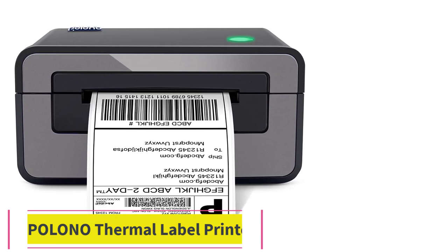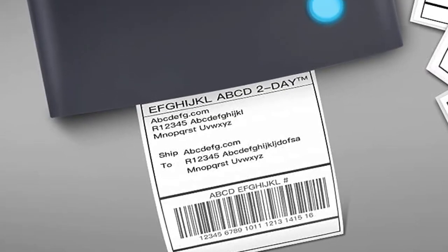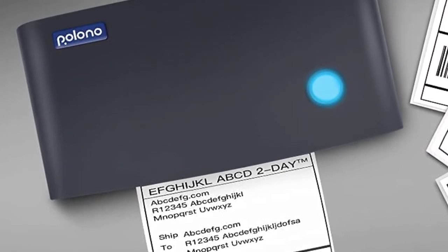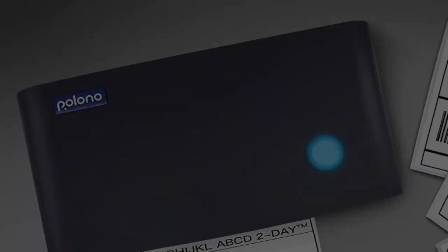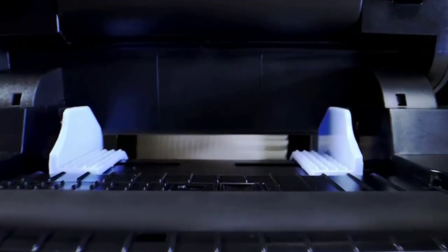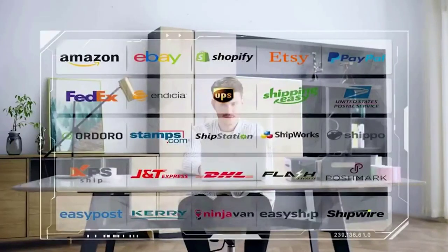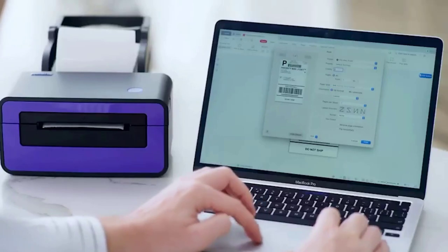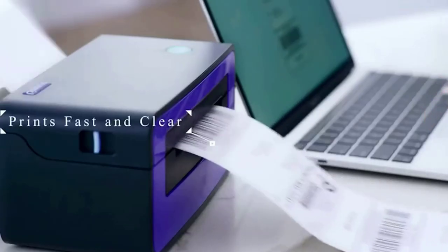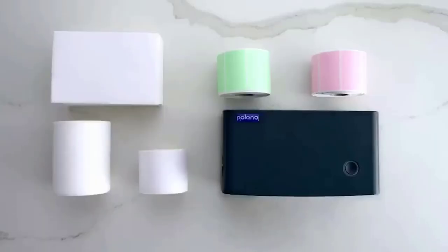Number two: Polono Thermal Label Printer. The Polono thermal printer works well with Windows and Mac. Install the printer driver from the included USB or Polono's official website. With its intelligent paper return function, the Polono label printer can automatically catch and feed the label, and supports label widths ranging from 1.57 inch (40mm) to 4.65 inch (118mm).